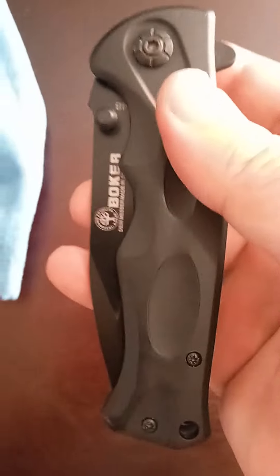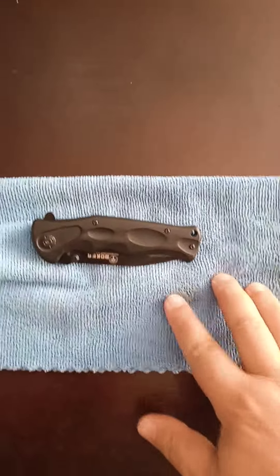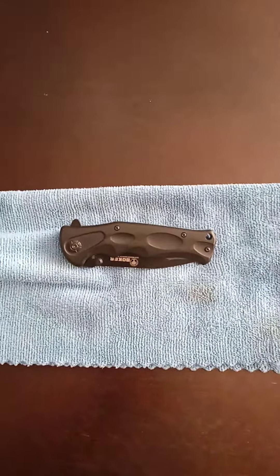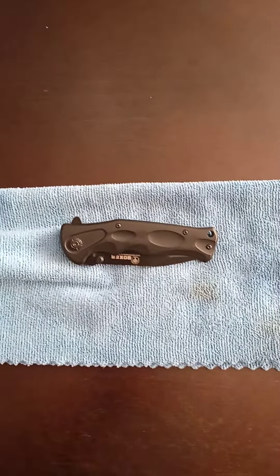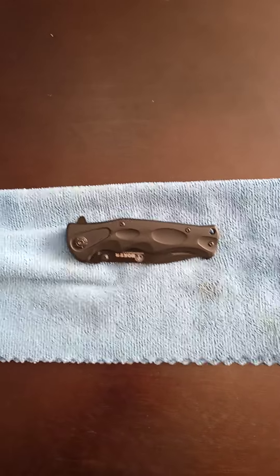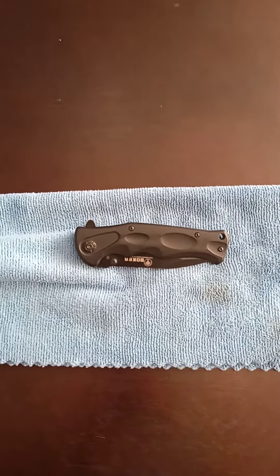That was the Boker B048. In my next review I'm looking to review one of my Gerber blades, so look forward to that. Thanks guys, have a great day, bye!